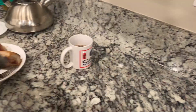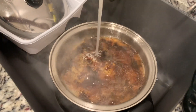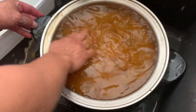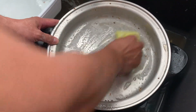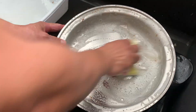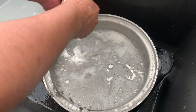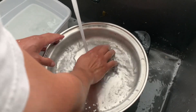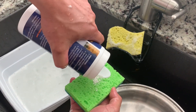Kailangan lang. So, ibababad natin siya ng... Ilang minutes, Daddy? Five minutes. Okay, after five minutes, ayan na po siya. Ayan, madali lang siyang tanggalin. Ayan, madali lang siyang tanggalin. Powder.